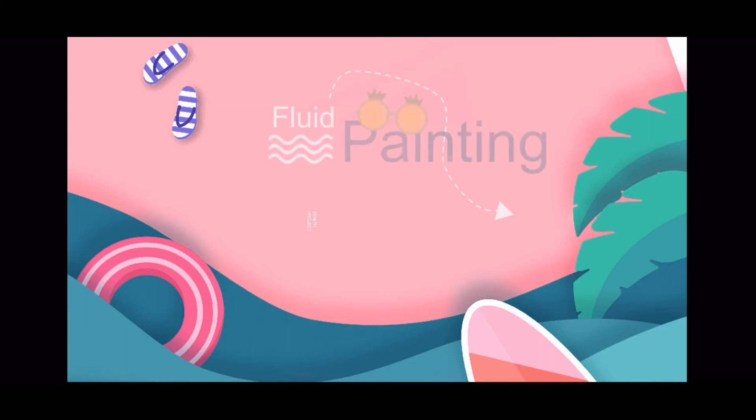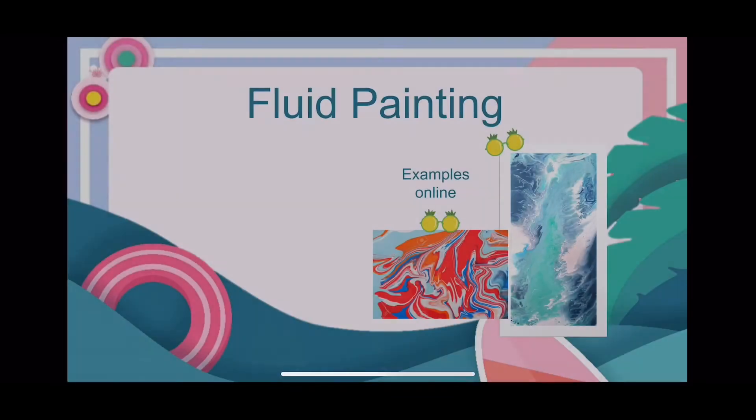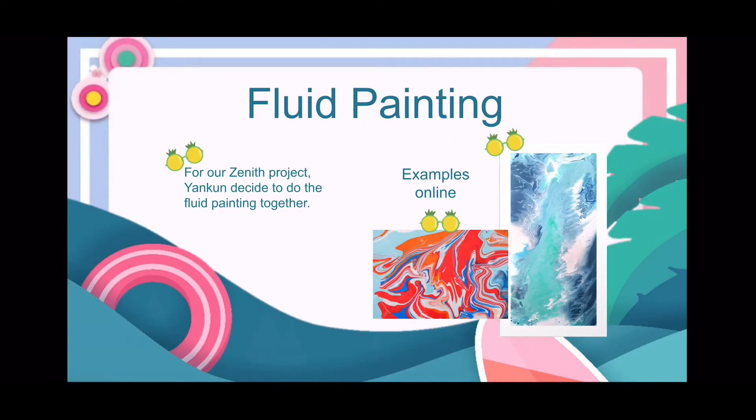Hi everyone, this is Shannon and Yung-kun. Let's introduce our Zenith project for you. For our Zenith project, Yung-kun and I decided to try fluid painting together.